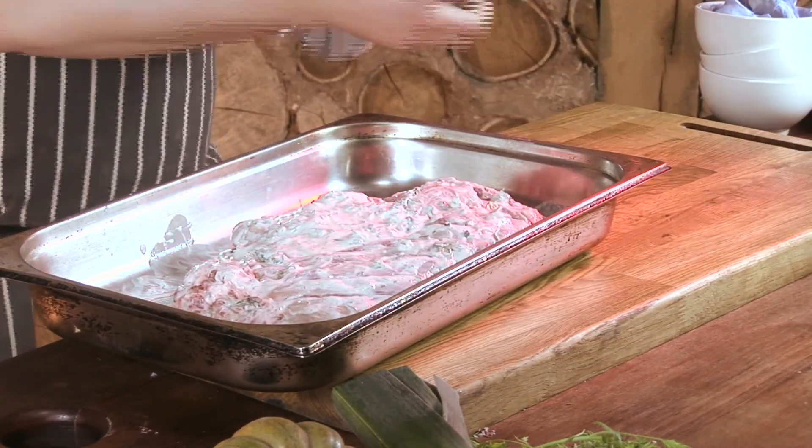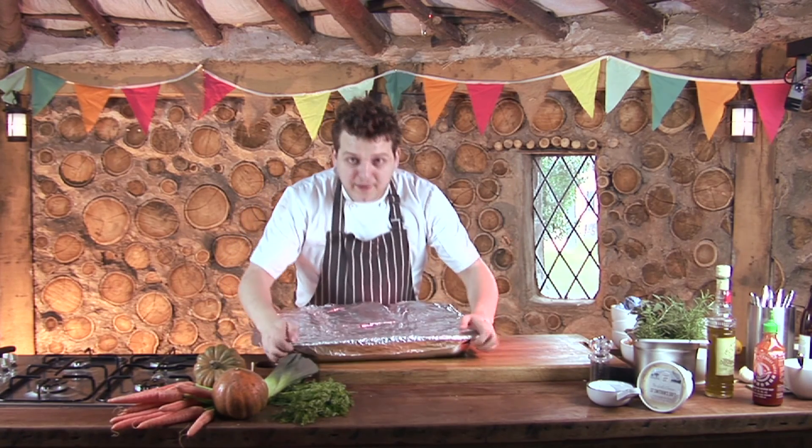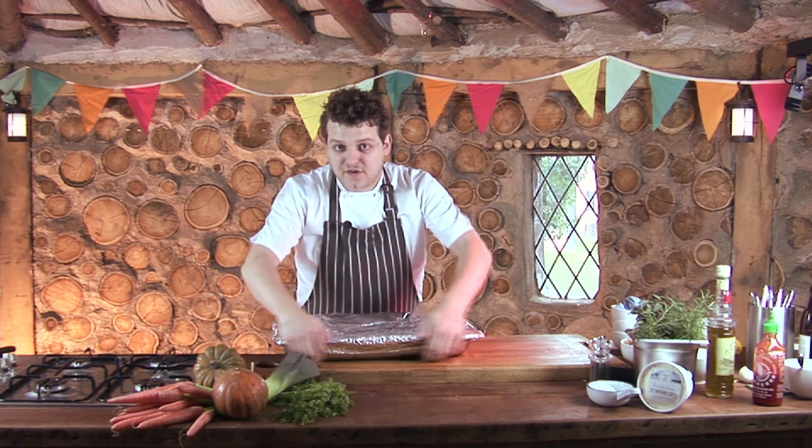We're now going to very simply wrap it in tinfoil and slide this into a preheated oven at 160 degrees for four hours.